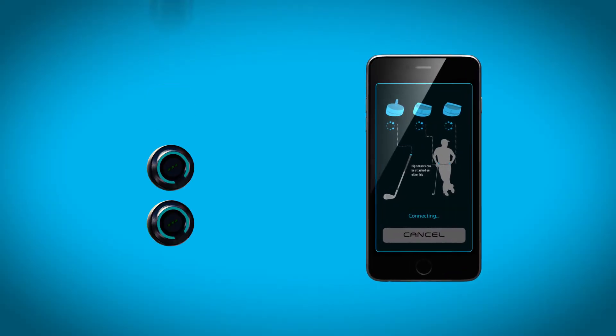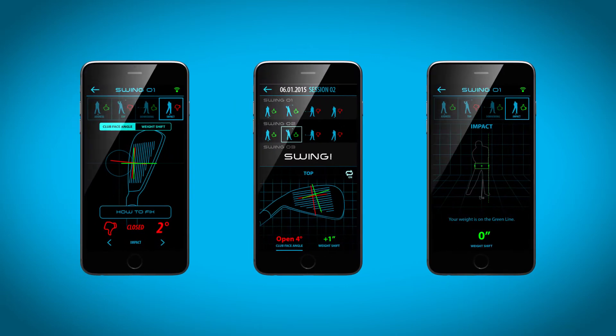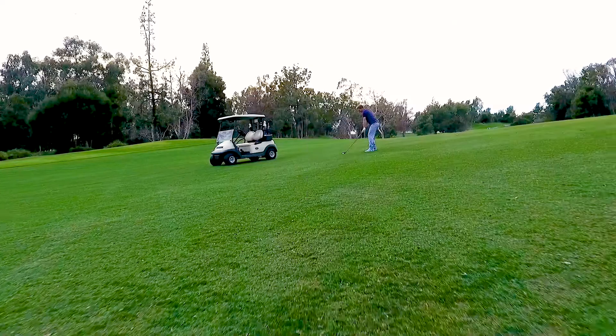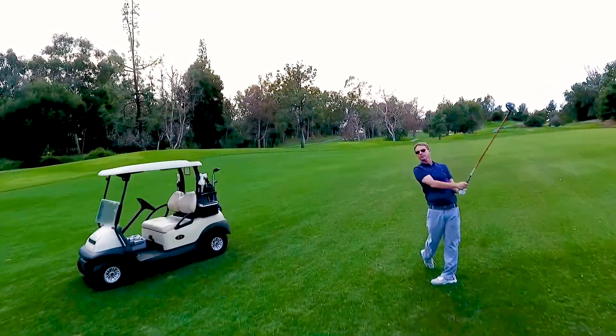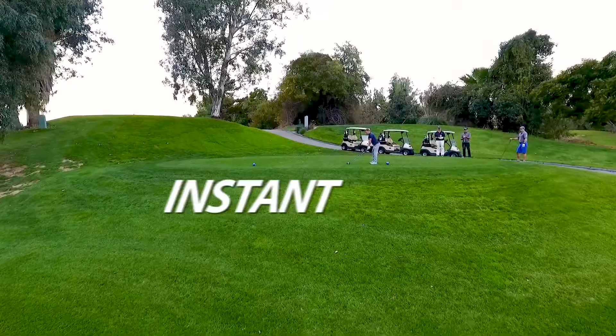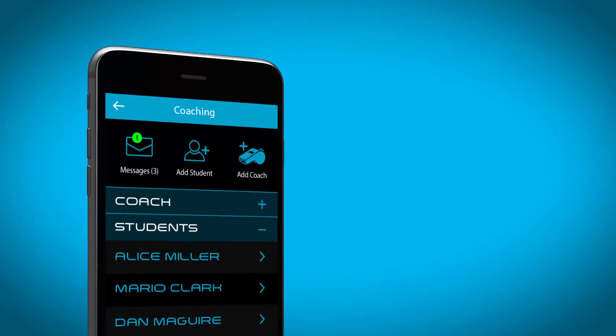Easily pair the sensors to the dual track app, start swinging, and gain all the club and body data needed to improve your performance. The most mobile and versatile training system on the market — practice year-round on the range or at home. Dual track is like having your very own PGA professional on your mobile device.